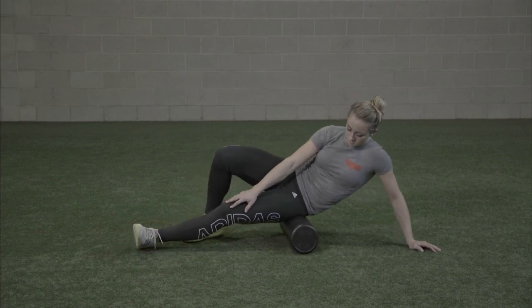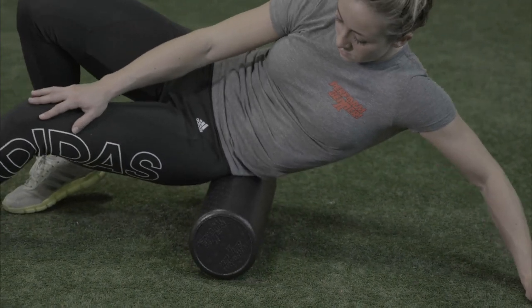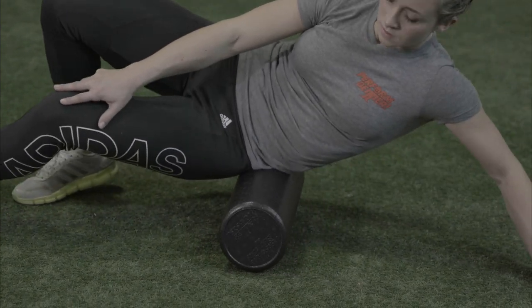To address the tensor fasciae latae, begin with the body prone and the edge of the foam roller placed over the TFL just below the iliac crest.